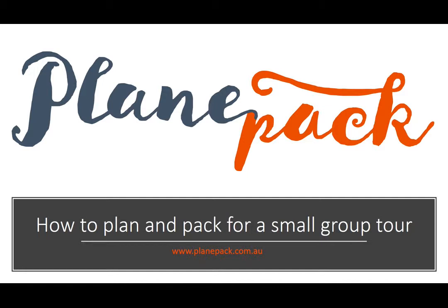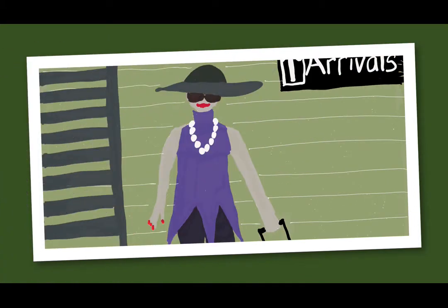Travel is one of life's delights — it's enriching, rewarding, and fun. As an extreme light traveler myself, I fly and travel with carry-on luggage only. This is really useful for what I'm going to talk about today, which is how to plan and pack for a small group tour.